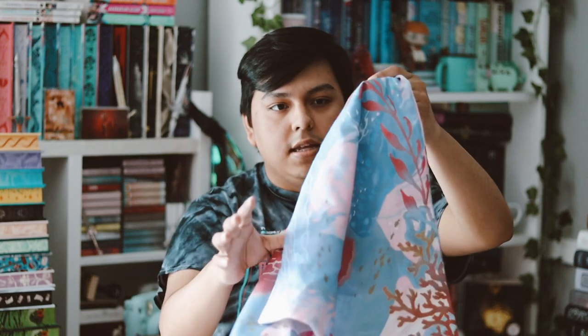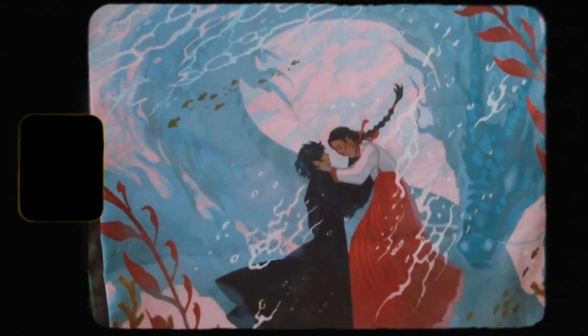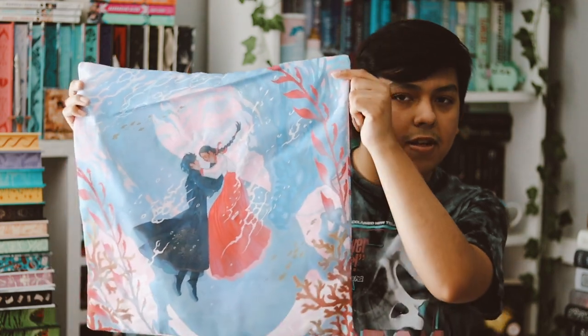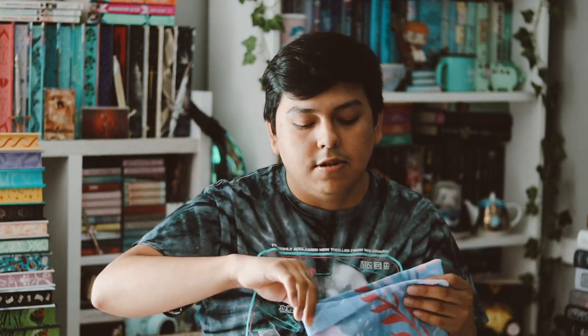The next thing here is this — and it's very pretty. So there it is. It's pretty and everything but I just don't need this. This is just a pillowcase, but I don't have a pillow for this size. I'm just not gonna use it. It's very pretty, but I don't have a pillow for it and I'm just never gonna use this, so that's kind of wasteful. The art is beautiful though, and it's inspired by 'The Girl Who Fell Beneath the Sea.'